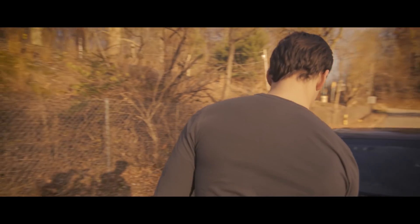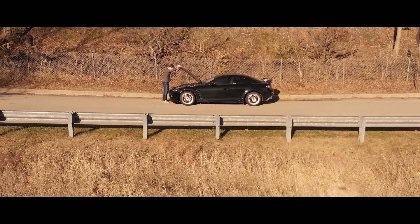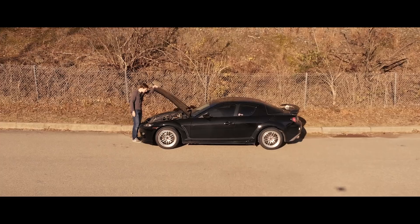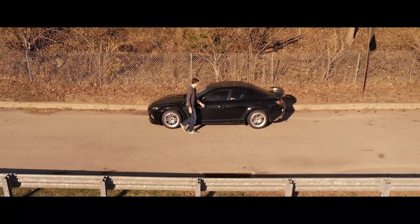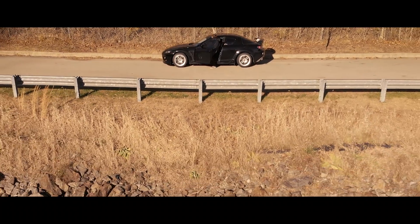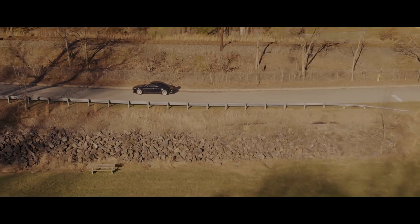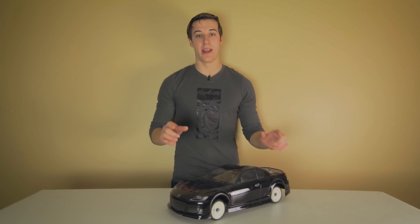I don't know what to do. If you think that this is the life of every RX-8 owner, you are very, very wrong. You guys really, really hate this engine.